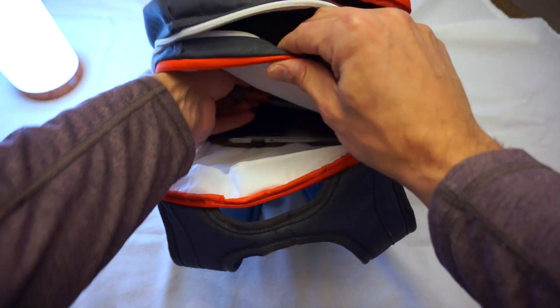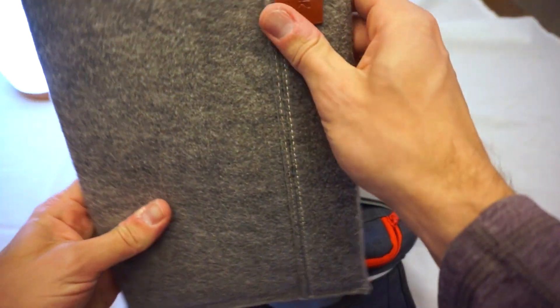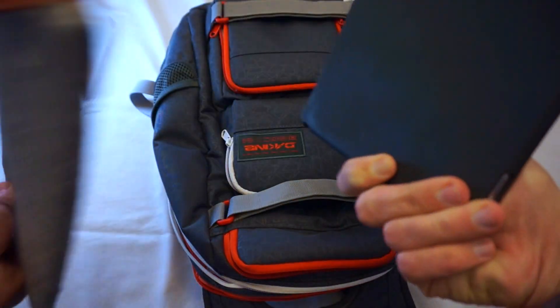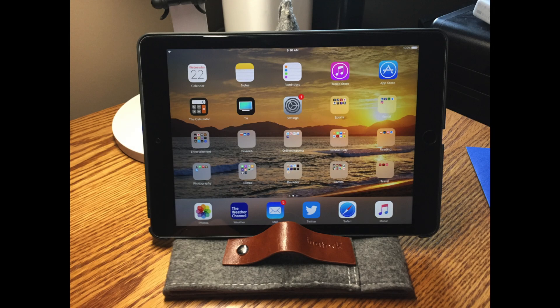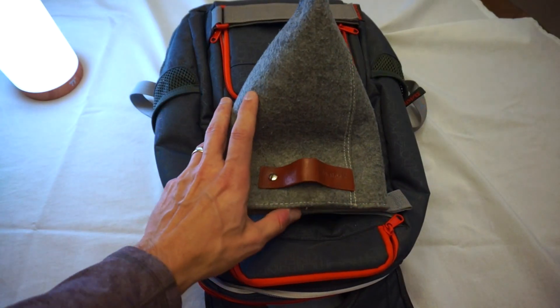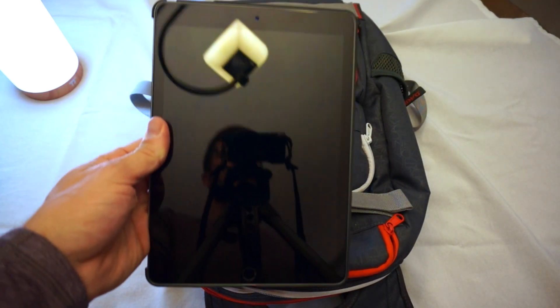And over here I have my iPad Pro 9.7 inch in an Inatec case. I absolutely love this case for a couple of reasons — one, I love the felt look, and two, it fits perfectly with a case on the iPad as well. It actually turns into a stand as well, which is great for traveling — comes in handy on planes so you don't have to bring another stand or anything else.